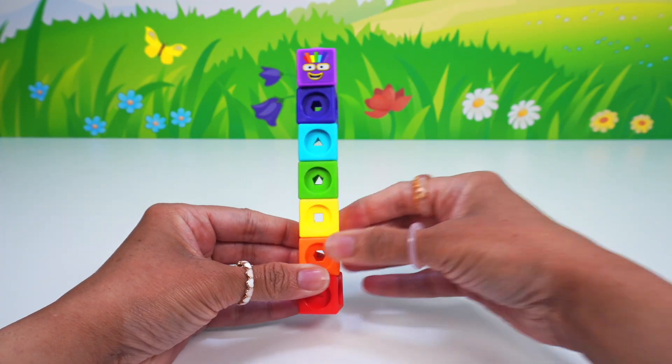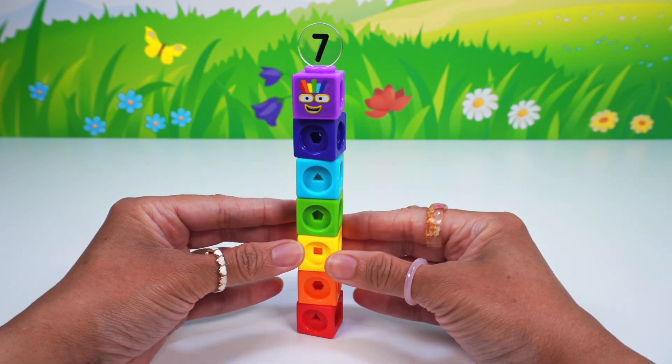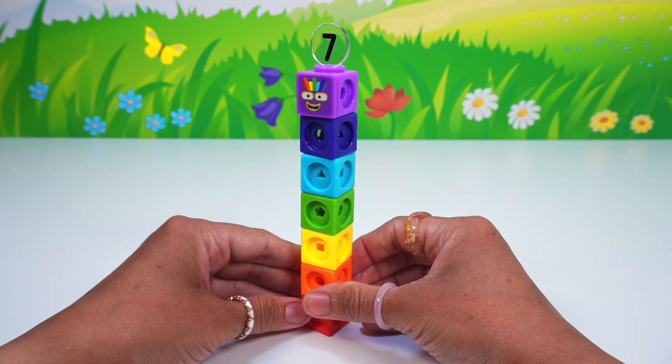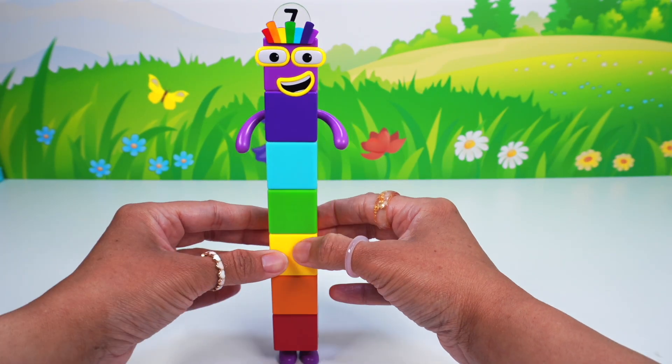Now for the number seven numberling. Number block seven is complete. Looking good, lucky number seven!